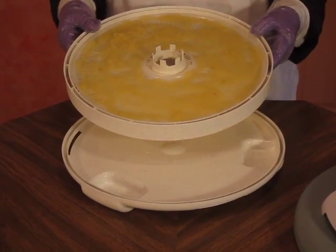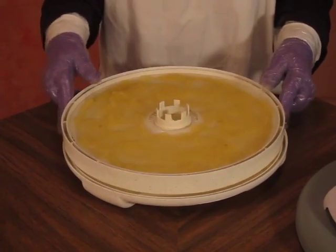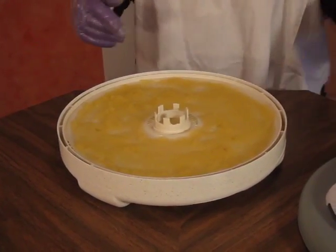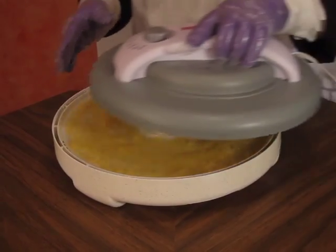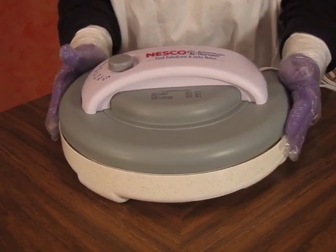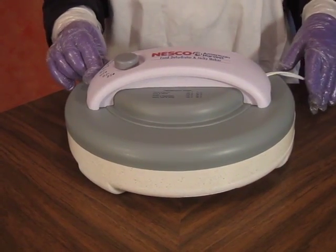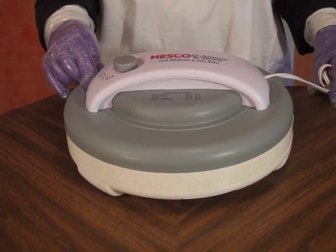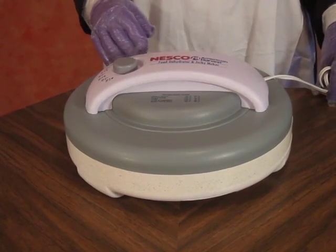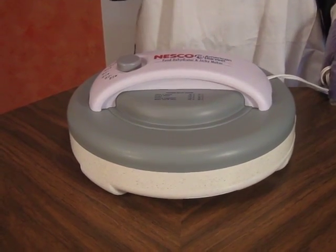Now we have the applesauce spread on the tray. We put the tray on the base, then put the top on with the setting for fruits and vegetables of about 135 degrees, and we dehydrate for around 8 to 12 hours depending on the humidity.